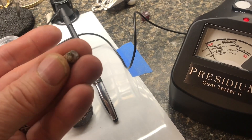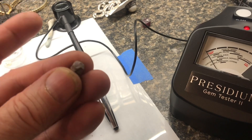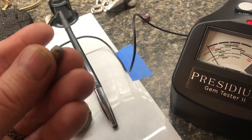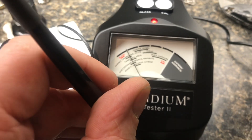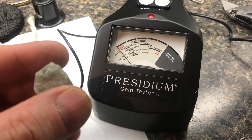This would be a piece of corundum — if it was the right red color, it would be a ruby, and if it was the correct blue color, it would be a sapphire. This one is neither, but it's still the same material. Here's a low-grade emerald. We'll put the probe on, and it goes right up to where it's supposed to. So far, the Presidium is working as it should.